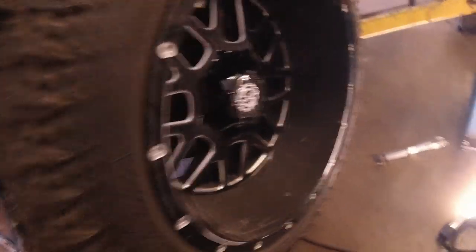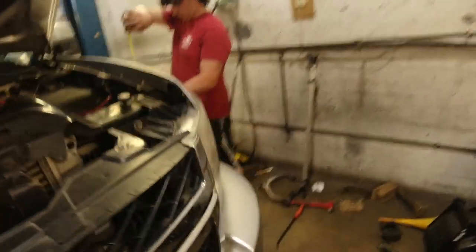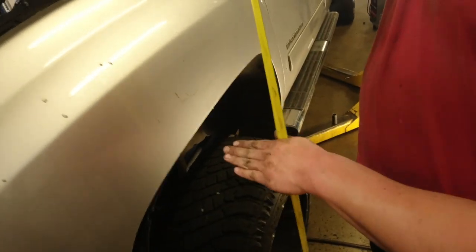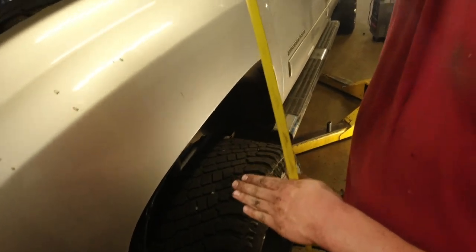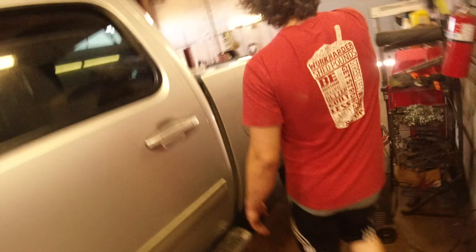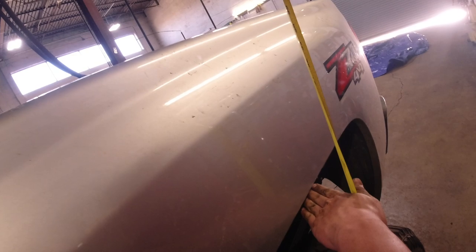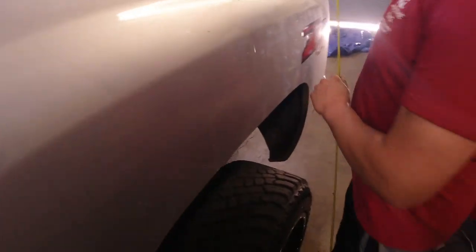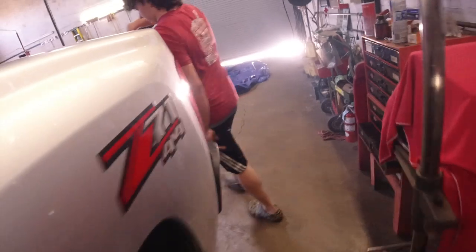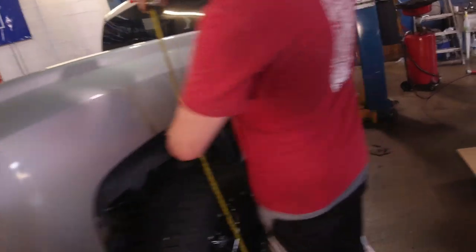Once you put your wheels back on, put the truck back down on the ground. Get a measuring tape and measure the front ride height — that's the stock ride height — then measure the back. You're going to go off what the back measures. There's a one-inch difference, so we'll crank it up an inch. That makes sense because these are larger upper control arms, so they give a little extra height.